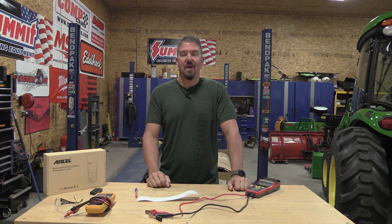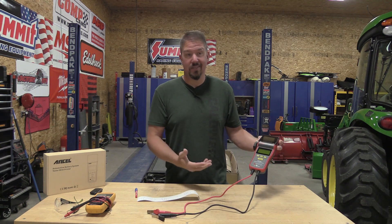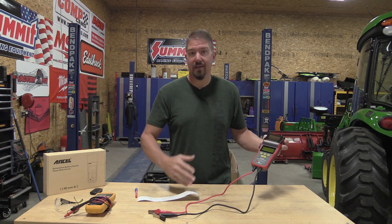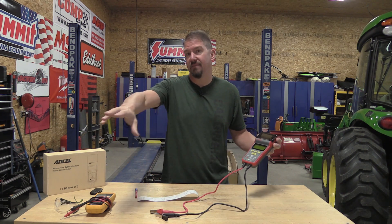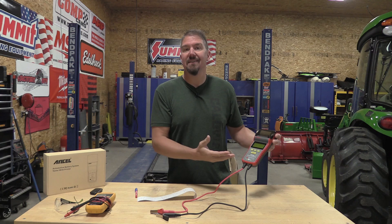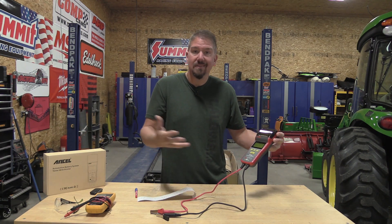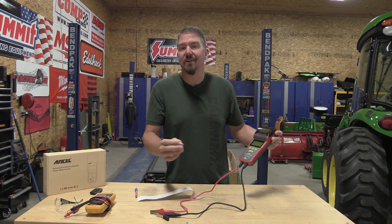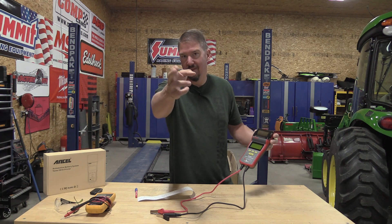My dad always said, buy once, cry once, and in the case of me chasing a good battery tester, he is definitely right — and you guys have warned me also. We started out with a TopDon, that's a few videos back, I'll put a link in the description. This is the Ansel BST500, and it's got a printer — works good. I think I'm starting to get very picky as to what I want. We're going to go through this guy top to bottom, stick with us.